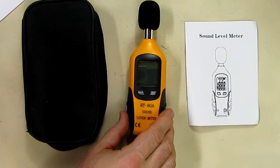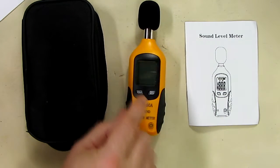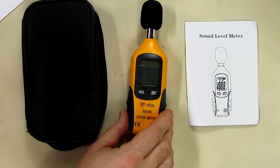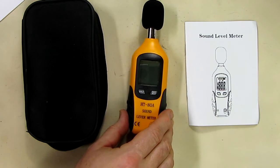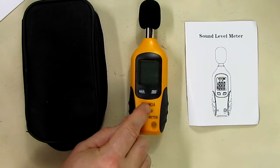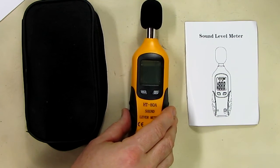It has data hold for maximum and minimum to show you, and auto power off. The frequency range that it works with is 31.5 Hz to 4 kilohertz, so keep that in mind — this shouldn't be used for higher frequencies than what is typically in your mid-range, subwoofers, and bass speakers.